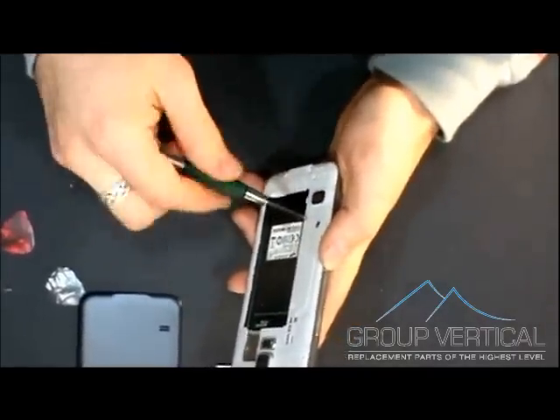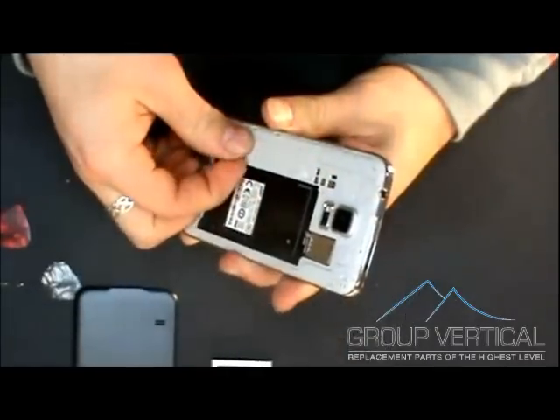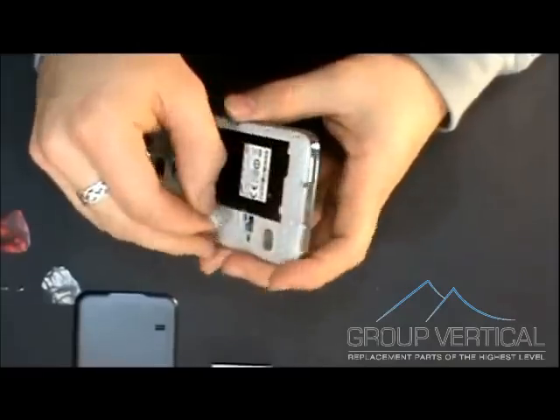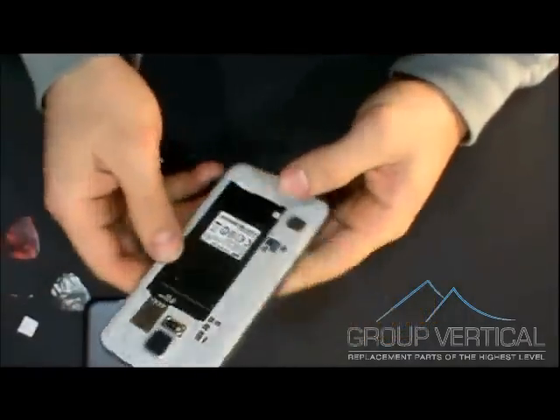Once you do this, there's a little cover that is over a ribbon, and you're going to want to take this off so you can take that ribbon off before you start taking off the screen, so you don't rip it off of the motherboard.